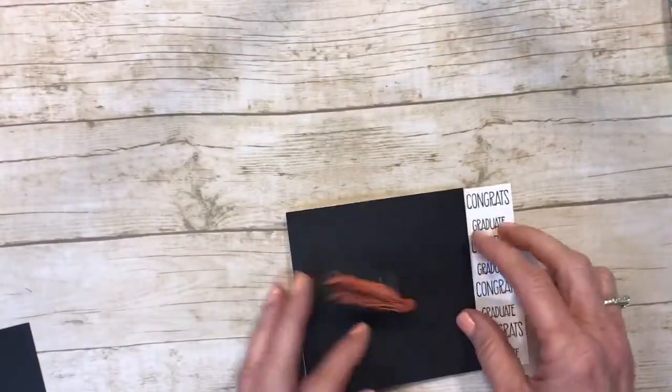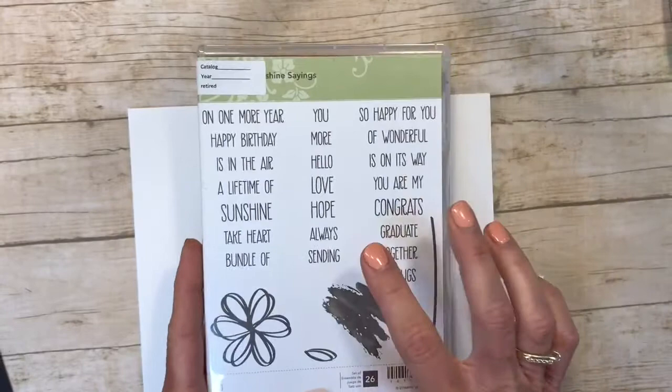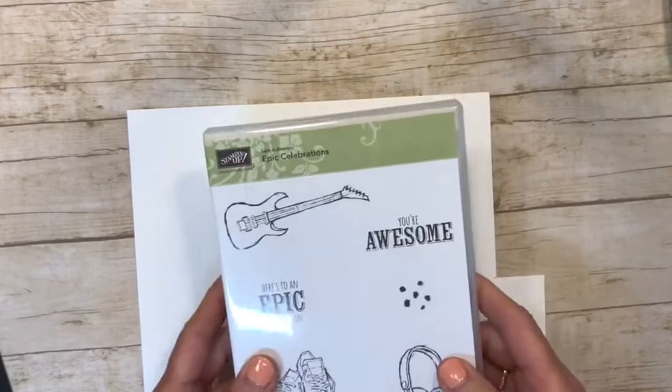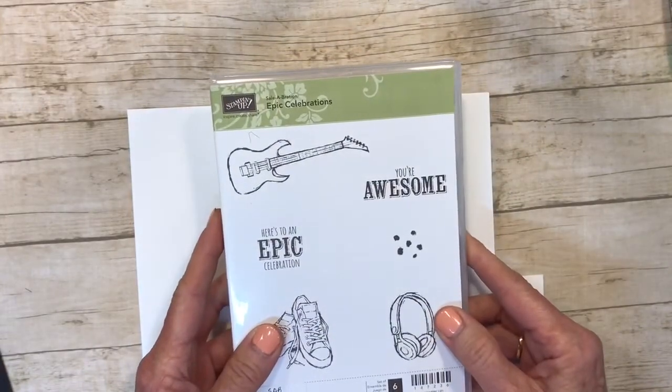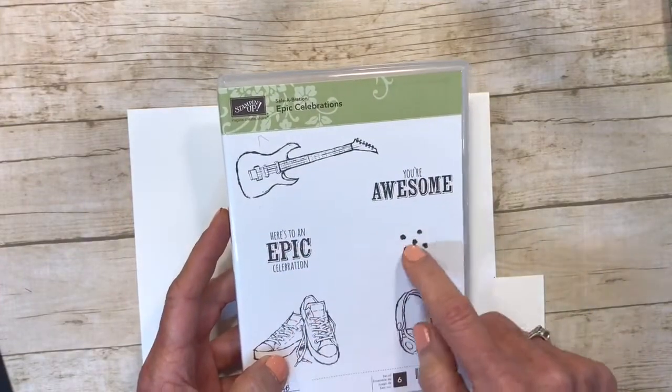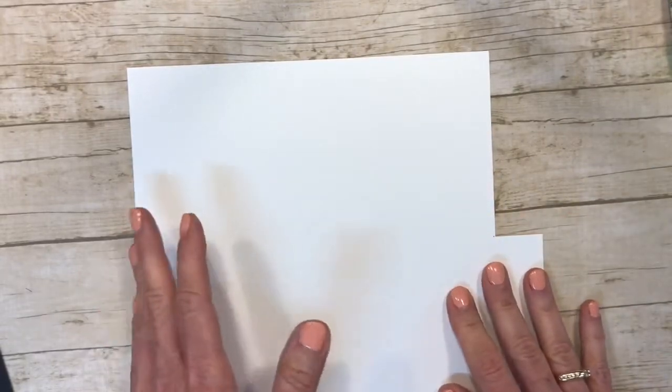First thing we need is cardstock that is nine and five-eighths by eight and a half. We're going to use the Sunshine Sayings stamp set — I'll use a sentiment out of there: 'Congrats Graduate.' We're also going to be using Epic Celebrations, which is a Sale-A-Bration stamp set, and we'll use that for the background.